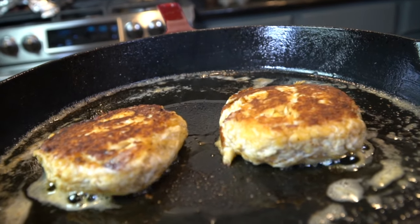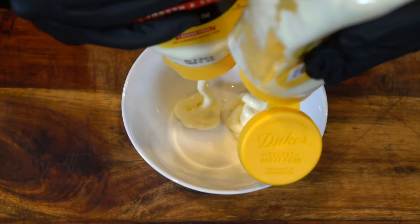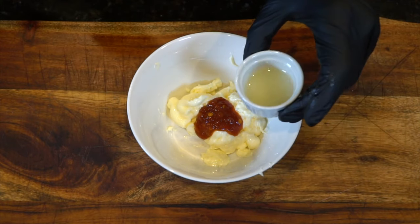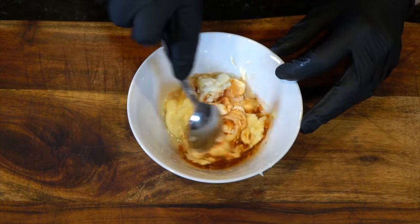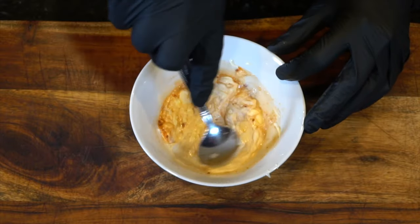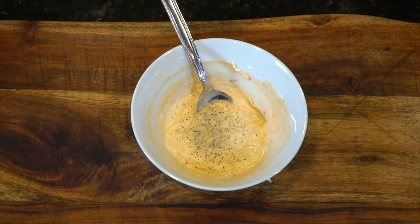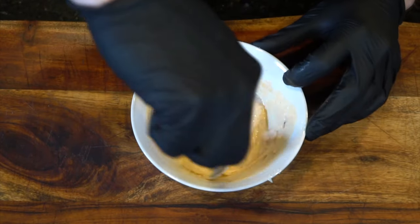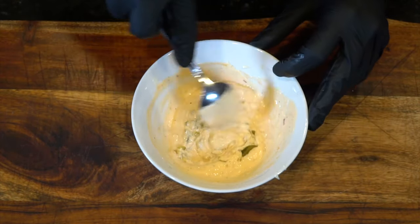Take a second to admire that beautiful crust that we've developed there. And then we're going to finish these in a 400 degree oven for about 10 to 12 minutes. Next, we're going to make our sauce. Starting with two half empty containers of mayonnaise, a tablespoon of chili paste, lemon juice, garlic — give that a nice mix. I've included all of the ingredients in the description. Season this to taste, make sure everything's well incorporated. Going in with a little bit of relish to finish things off.